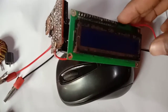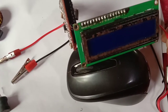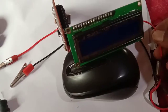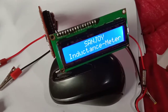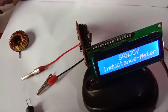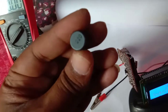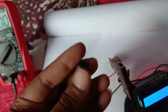Now I give it the supply. The LCD has turned on and I put here some inductors to measure. I use a 220 — that means 22 micro Henry inductor.